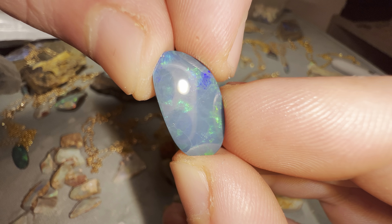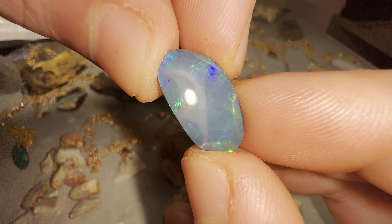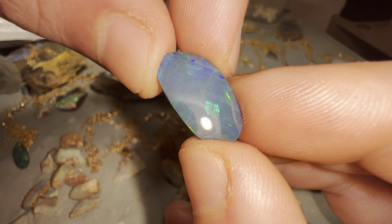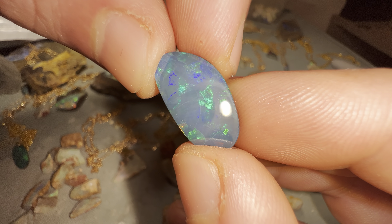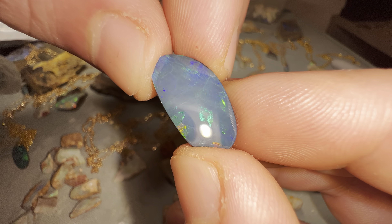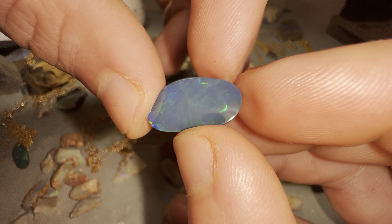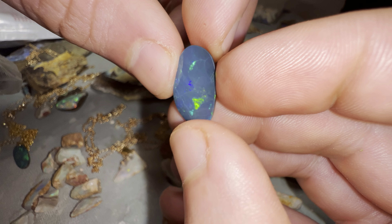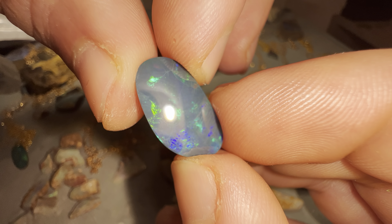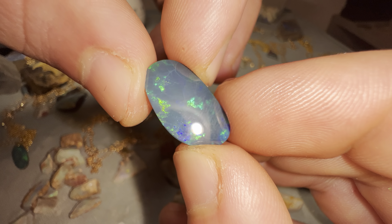These two materials are glued together to create a beautiful opal doublet. An opal doublet can be made from any type of opal — there's Ethiopian, Australian, and Brazilian opal doublets. The most common and most popular would be Australian opal doublets. You can see the unique pattern in this one, the nice multicolors — this is a good size doublet.